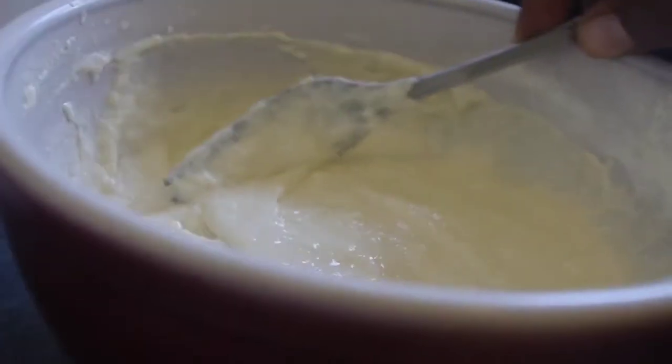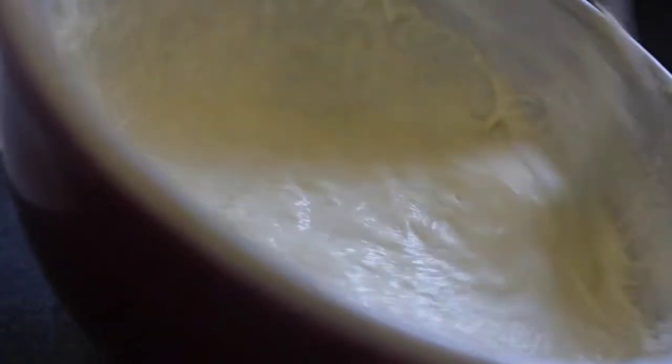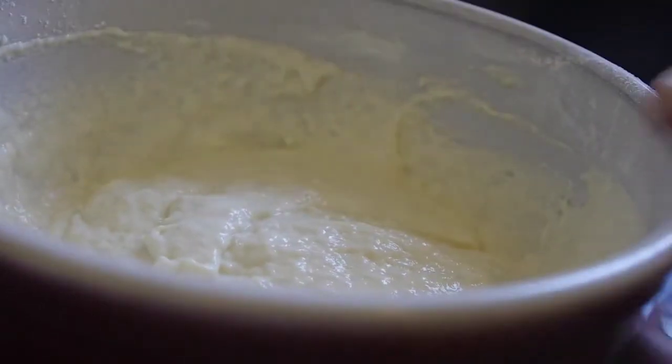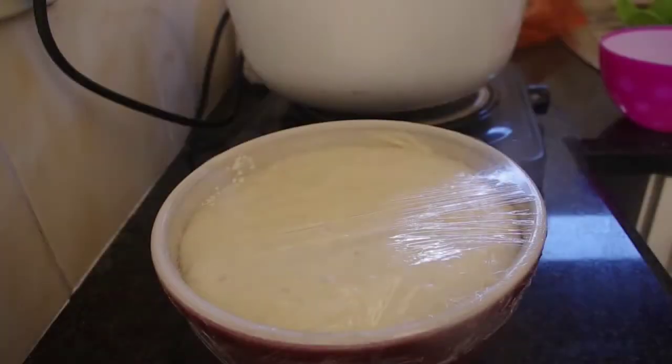So now all you need to do is just let it rest and then leave it to rise for 30 minutes. Don't forget to cover it with a plastic sheet — you'll see now I'm covering mine. Make sure it's all covered. Then I'm gonna put this in the sun for 30 minutes to rise.